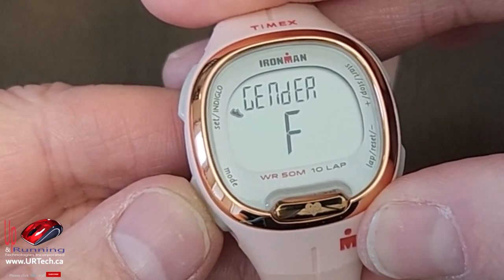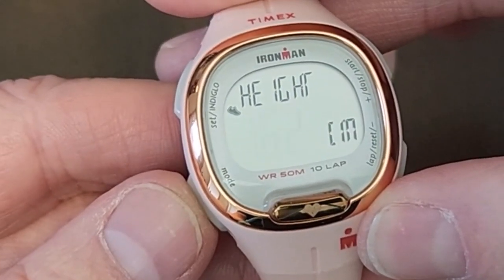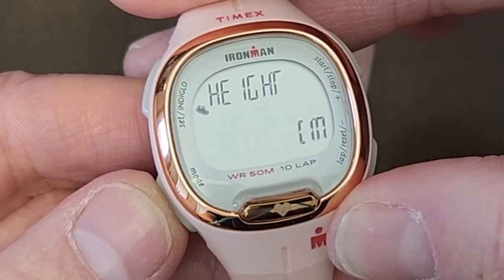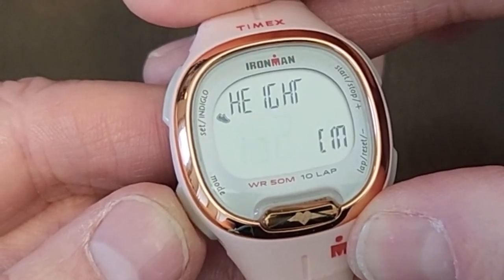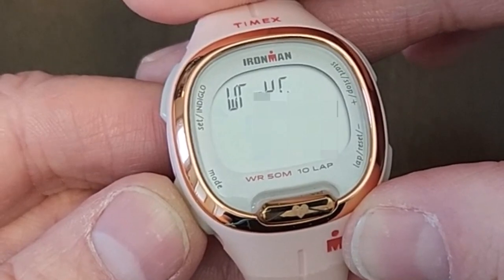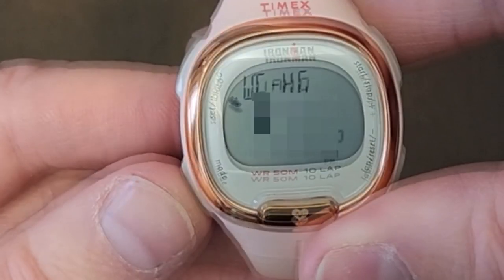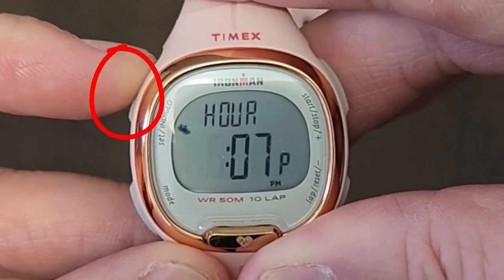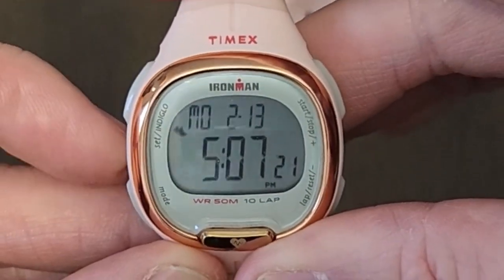Do you want kilometers or miles? Mine is kilometers because I'm in Canada. In this case it's for my girlfriend so I've set it to female. She's 50-something years old, 162 centimeters tall — that's in metric since I set it to kilometers. I just Googled a conversion from her five-foot-four height to 160 centimeters. Then there's weight. To get out of this you can either just wait for it to time out or press and hold the A button again.